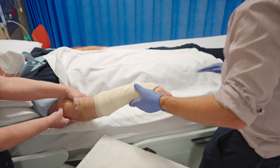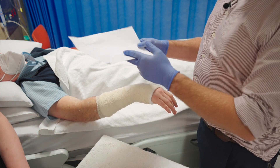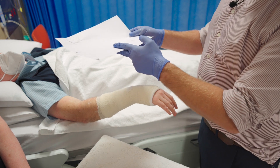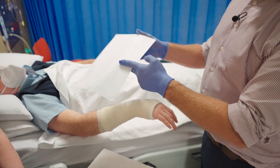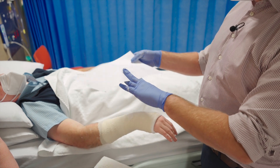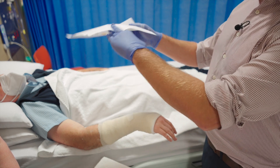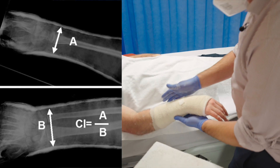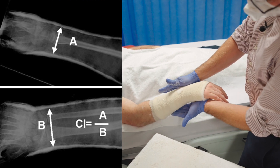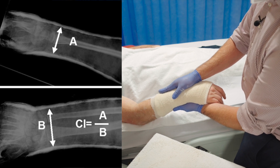While that's setting, the key principle to remember with any reduction is that if you hold with only two points of fixation it will toggle and not remain reduced. Any reduction should be held with three points of fixation, because that will allow the plaster to indent and maintain the position. This is why I'm putting pressure on the fracture and applying counter-pressure on both sides proximally with the flat of my hand — to hold those three points of reduction.